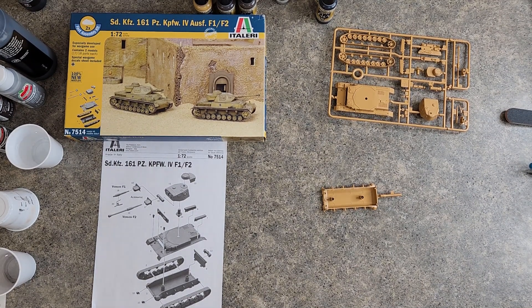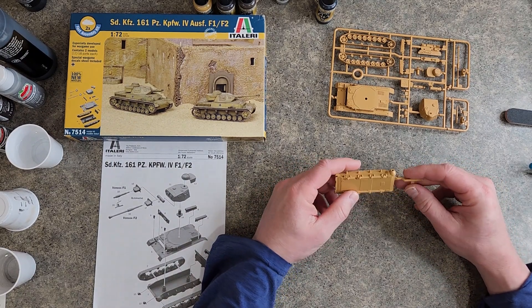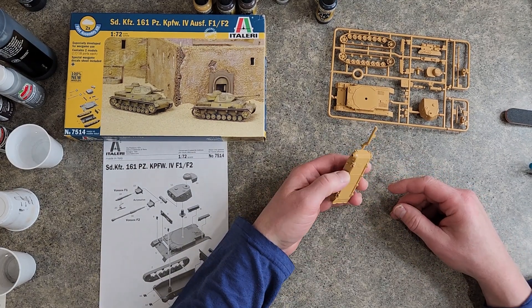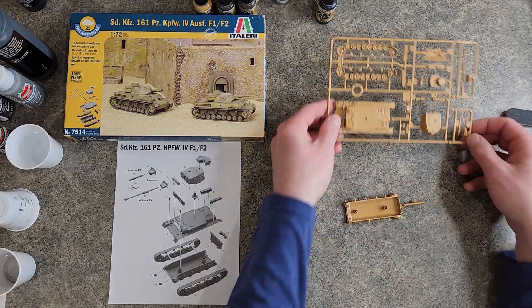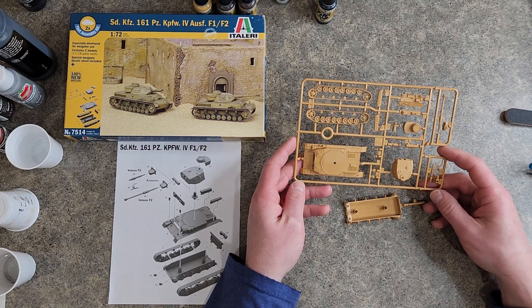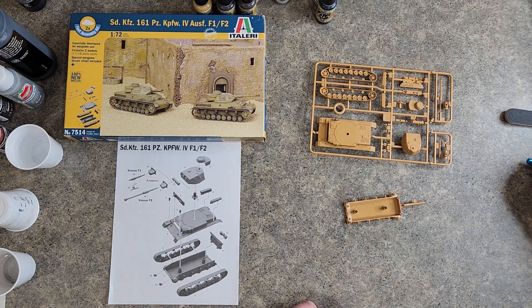Welcome to the Italeri Panzer 4 1/72nd scale build. We're gonna do a quick build of this Panzer 4. They give you two options — you can use either the short barrel or the long barrel. One's the F2 version and one is the F1 version, and I am gonna do the F2 version.